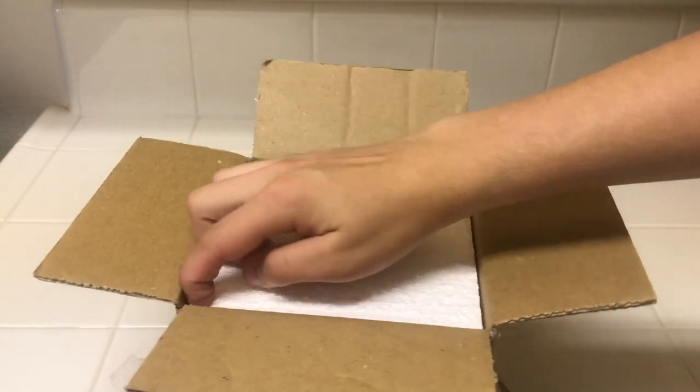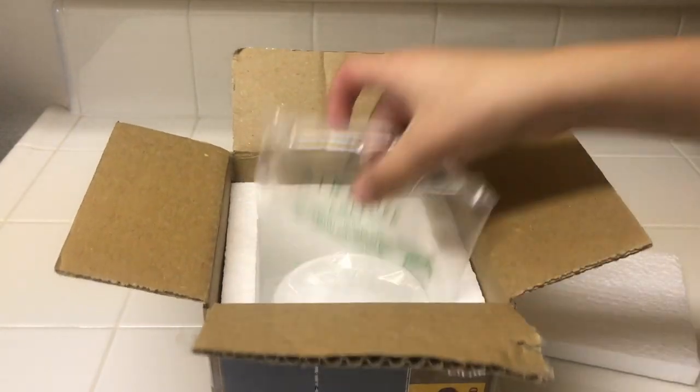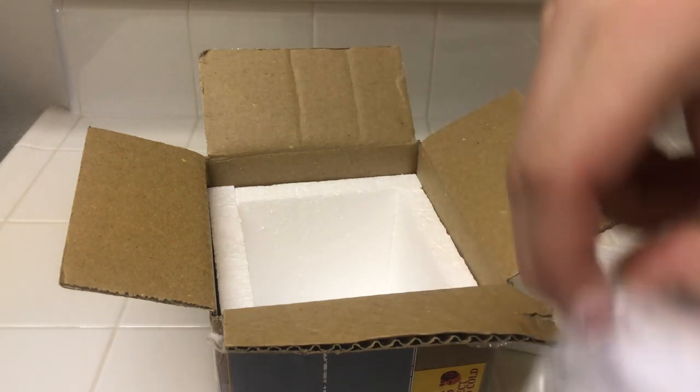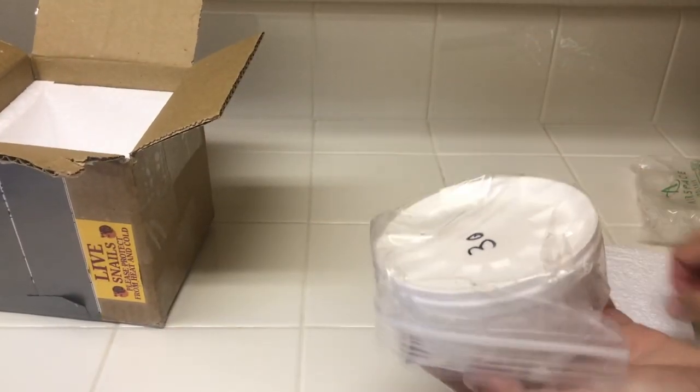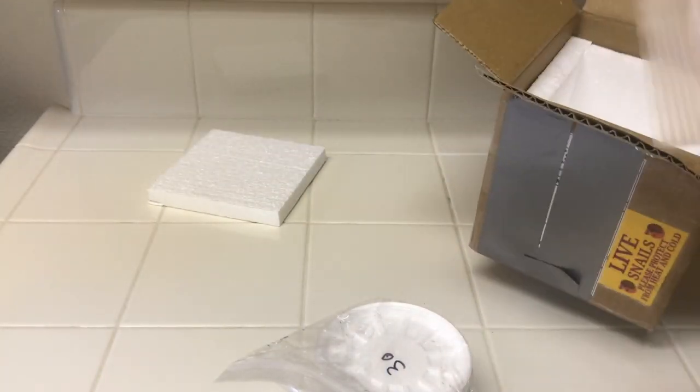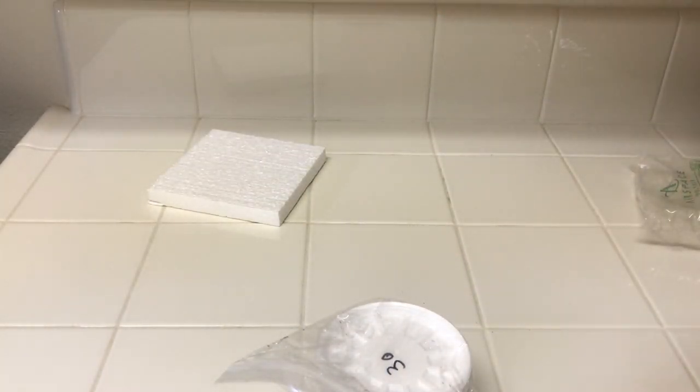We have a styrofoam insert. We have a little air pack, and then it looks like it says 30 right here, so I'm assuming that means 30 snails — he did say he would send a few extra. There are some little instructions down here. We'll go ahead and open those first.